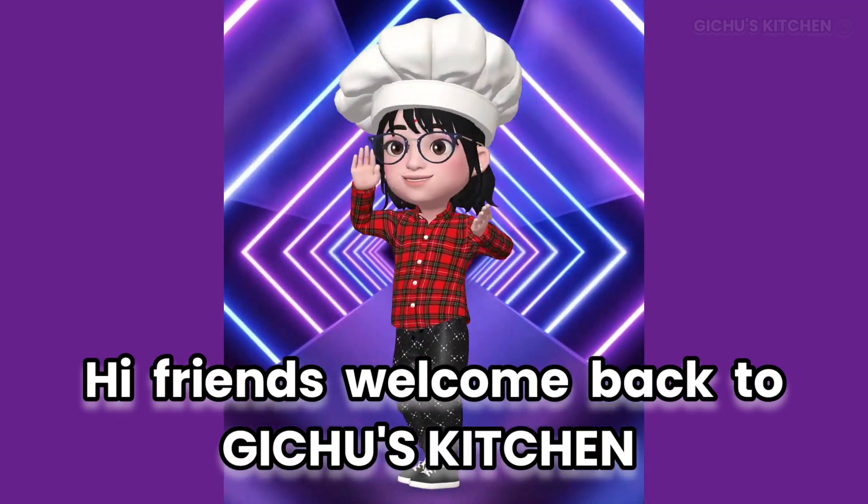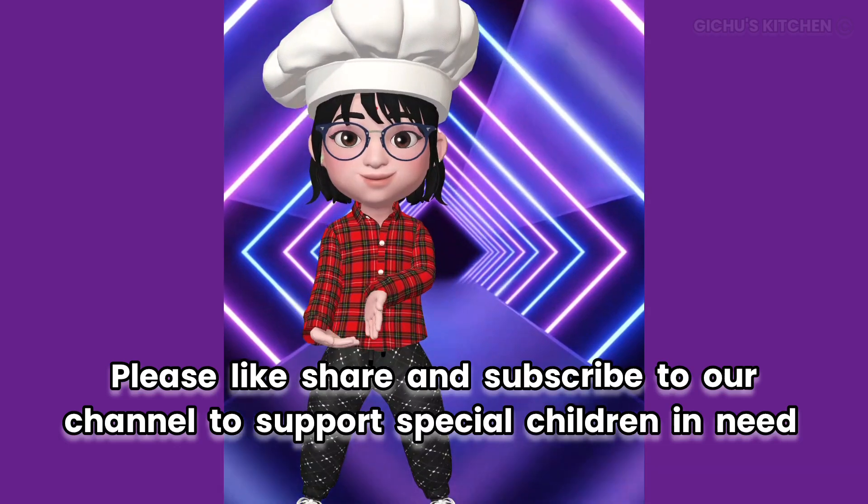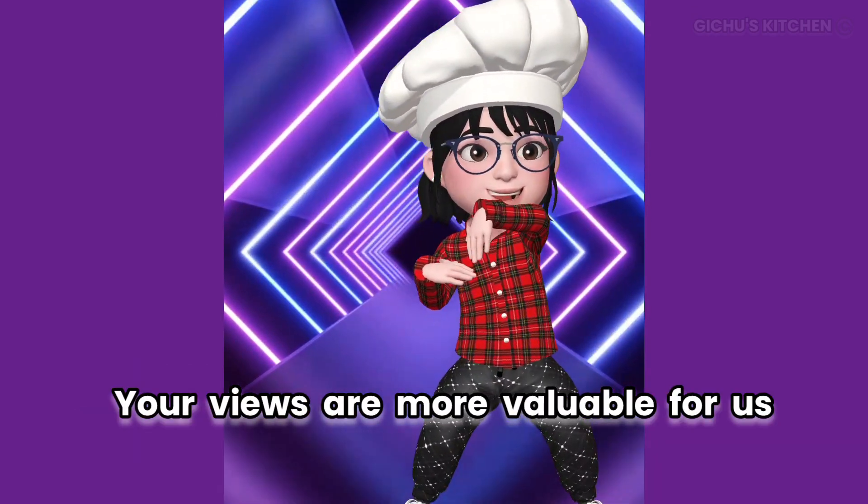Hi friends, welcome back to Gitcheo's Kitchen. Please like, share and subscribe to our channel to help special children in need. Your views are more valuable for us.